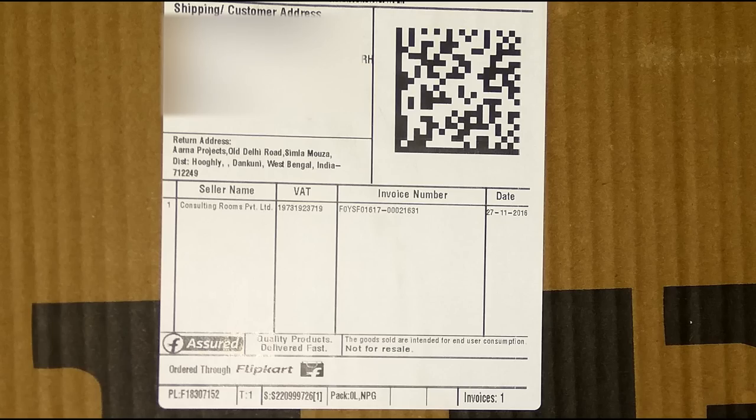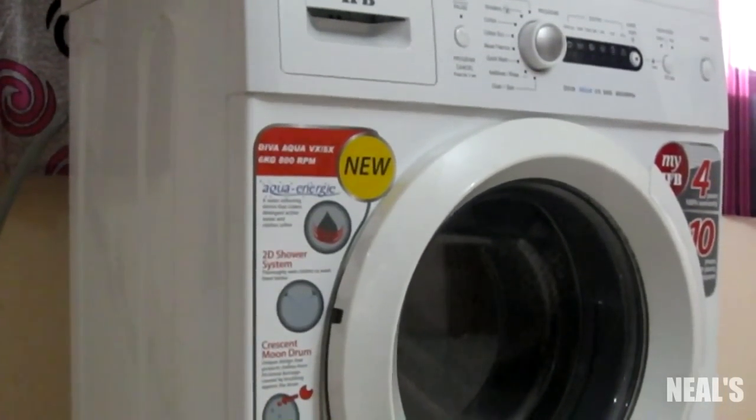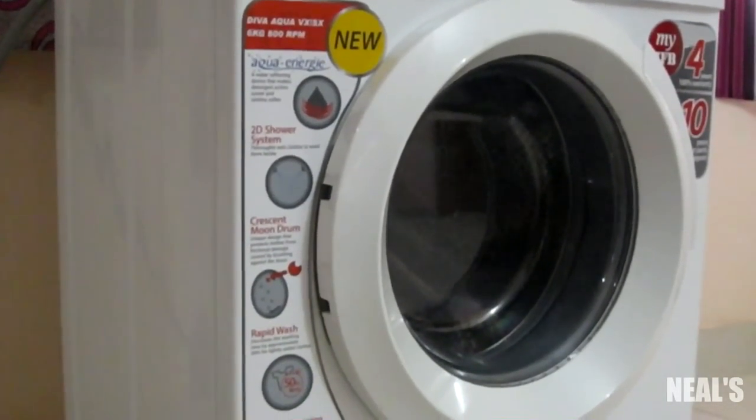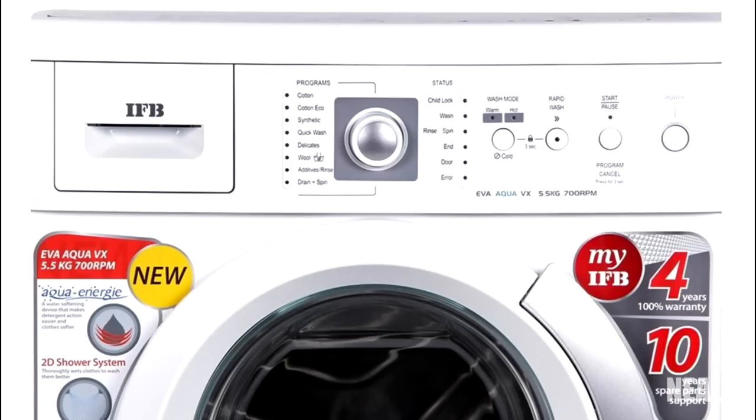I had ordered this machine through Flipkart at a price of Rs. 21,290 and received it within 5 to 6 days. I did a lot of research before buying because this IFB machine is an exclusive product on Flipkart — this model is not available in the offline market. It is pretty similar in specifications to the Eva Hyco RVX, which you can get from the market at a price of Rs. 25,000.